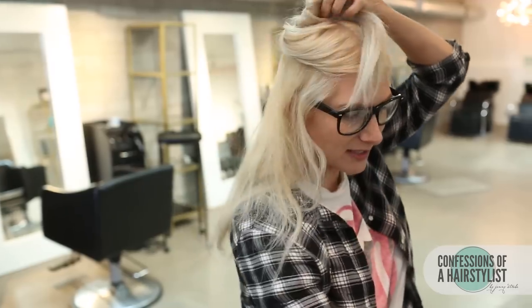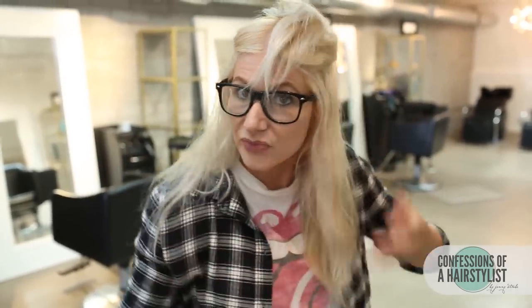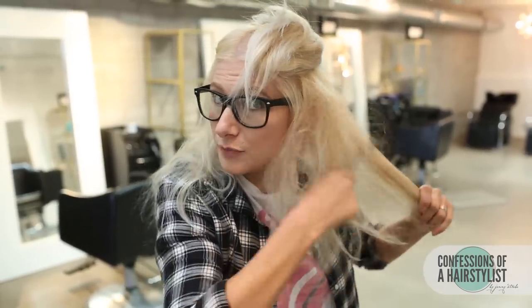Basically I'm just going to section the top of my hair away for later. And then I'm going to take the bottom of my hair, really aggressively tease it, adding a lot of volume to it.